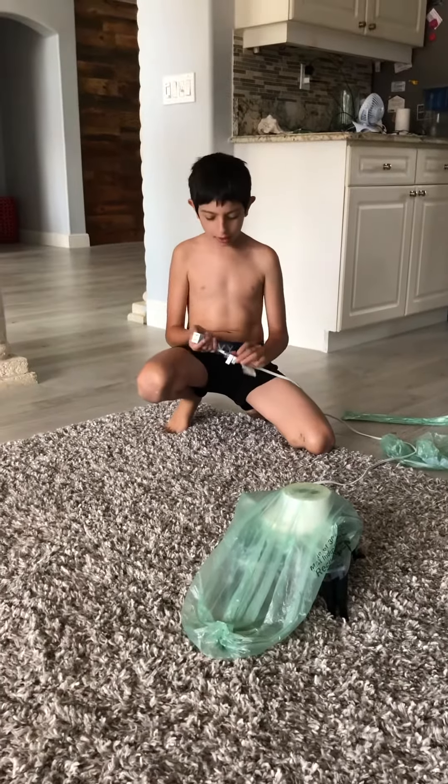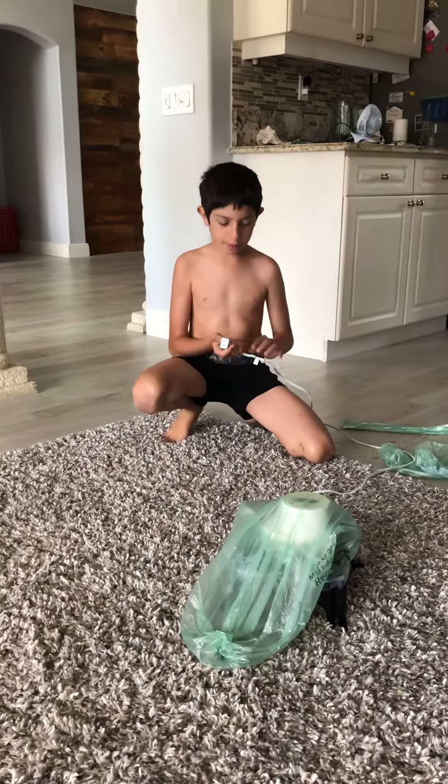Hey guys, my name is Julian. I am a creator of different types of inflatables.